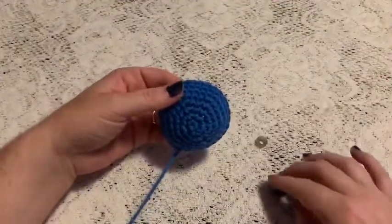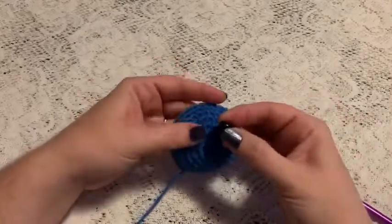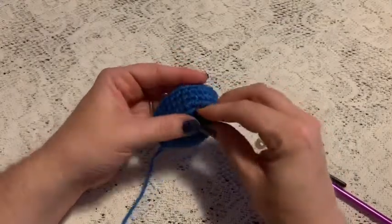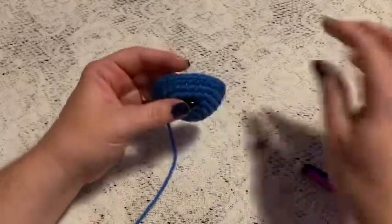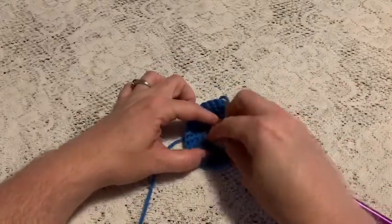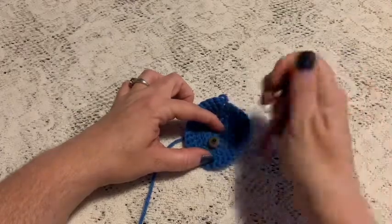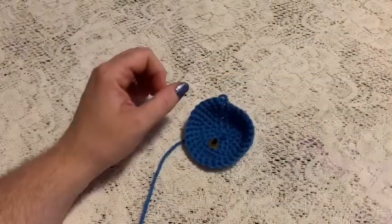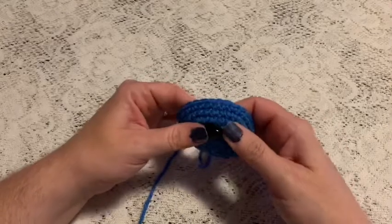Before sewing the muzzle in place, take a safety nose — the kind with the post on the back. Attach it about three rounds up from the center, and poke it through. Take the backing and place it on that post in the back. Use a stylus with the rubber tip removed to push the backing on — this makes it easier to pop into place. Once secured, you don't have to worry about a baby pulling or biting the nose off.